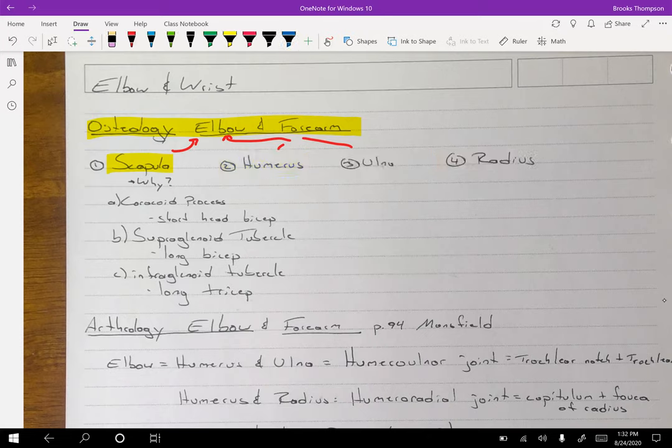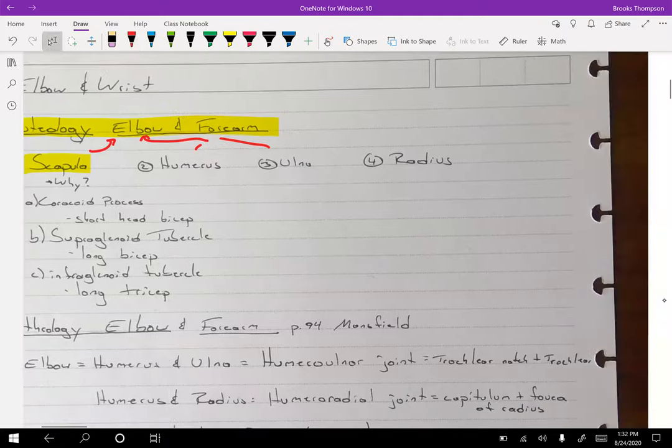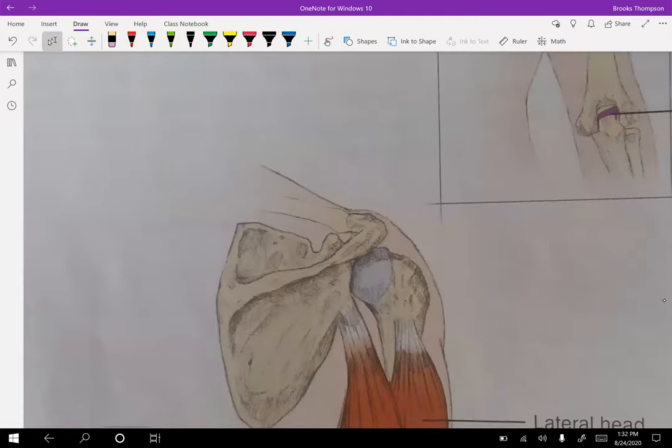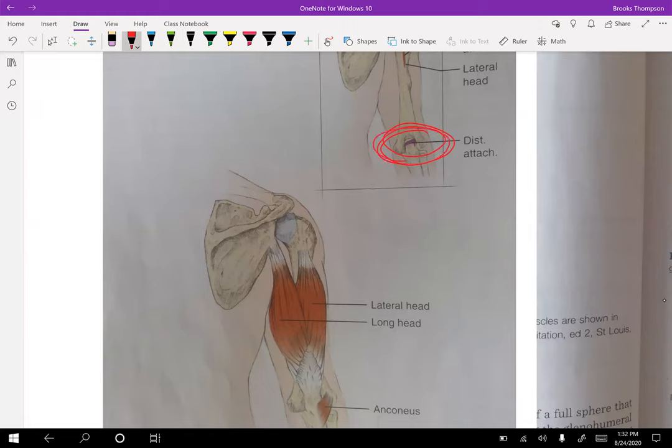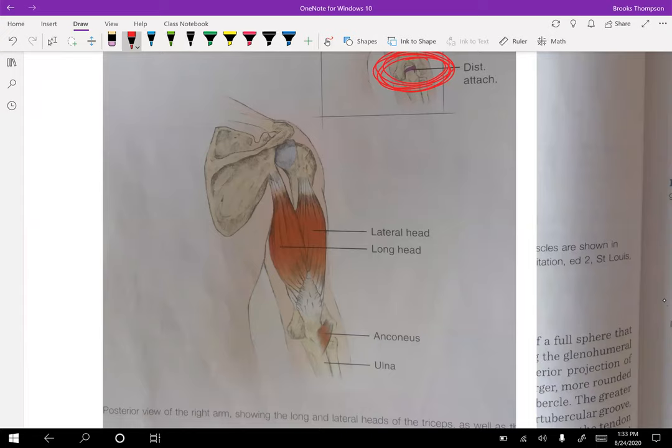Let's look at why the scapula is part of the elbow. Notice this insertion point on the ulna for the triceps. Where do the tricep muscles originate? The lateral head originates on the humerus, but the long head originates at the infraglenoid tubercle — the bottom of that glenoid fossa. So remember: the long head of the biceps is the supraglenoid tubercle, and the triceps is the infraglenoid.